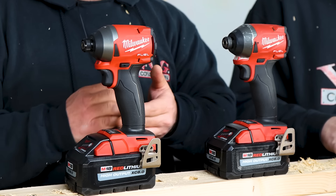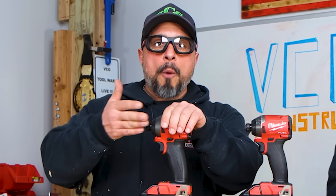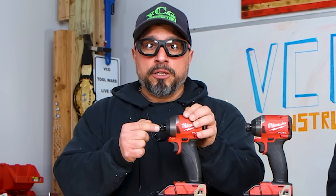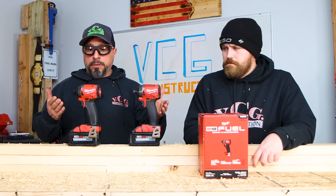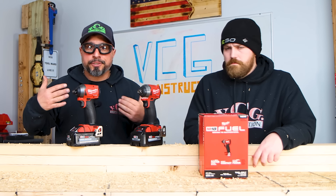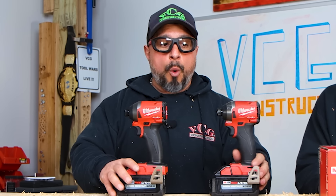How can you make sure you get Generation 3.5 as opposed to Generation 3? There's only one way I know of: visually inspect the tool. If you're buying at a big box store like Home Depot, you're going to have to ask them if you can open up the box and inspect the balls inside the collet to make sure you're getting two instead of one. That is currently the only way to really determine what's inside the tool.